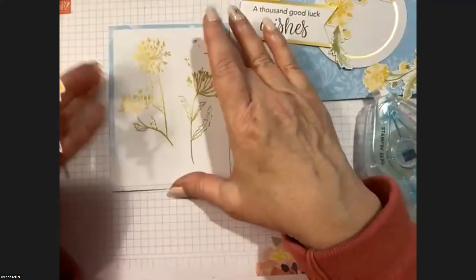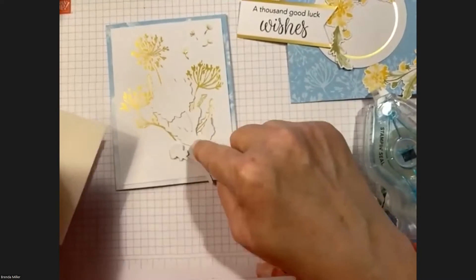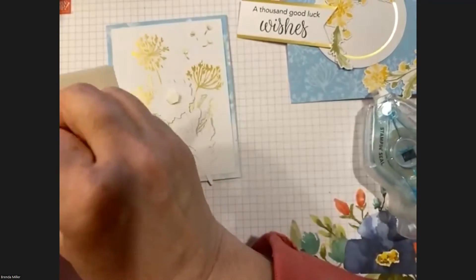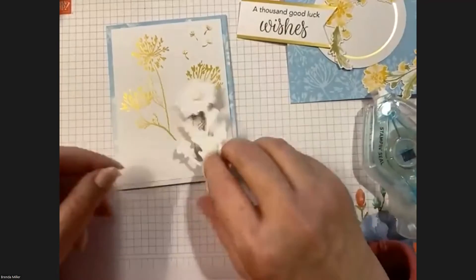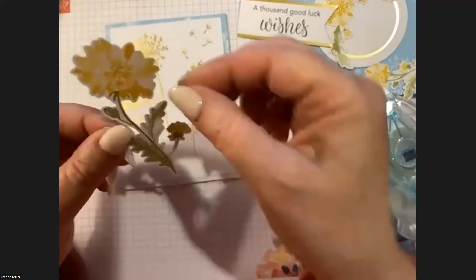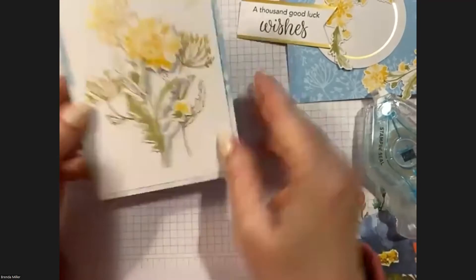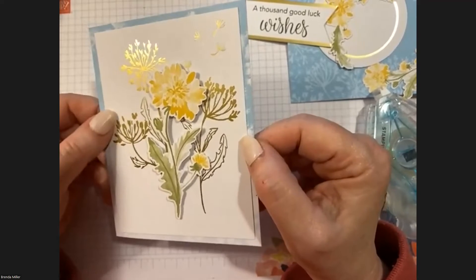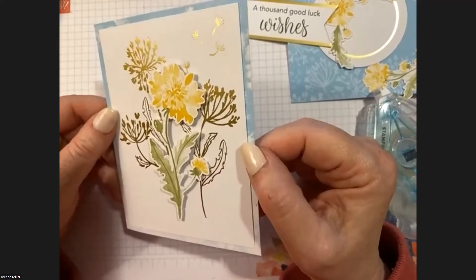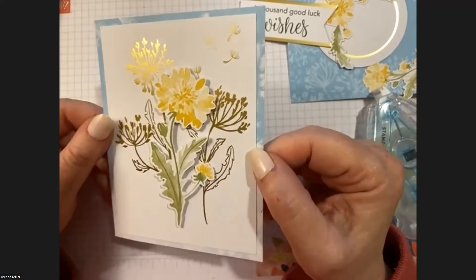Once that's on, take that big flower and put a bunch of dimensionals on the back — they used two up here and two down here, but I'll just use one and one. It goes right in the middle of the card. I love it when they have the gold done for you, especially since I don't do heat embossing.